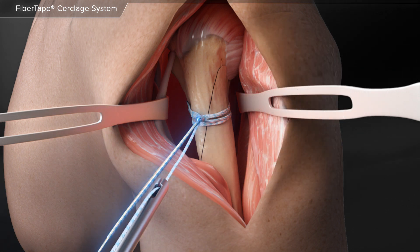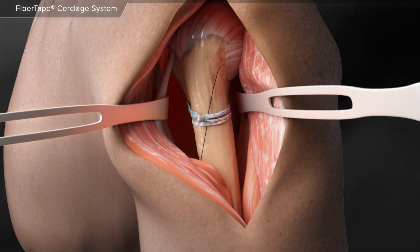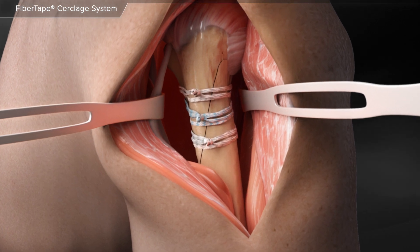Two alternating half hitches are then added by hand and the suture tails are cut, completing the cerclage suture placement. Additional cerclage sutures can be added depending on the size of the fracture.